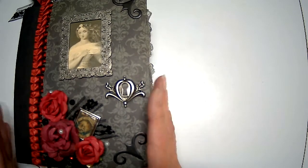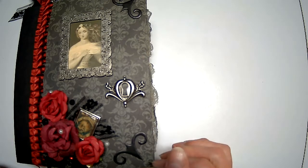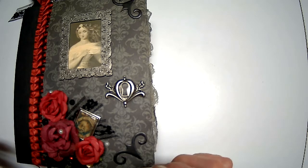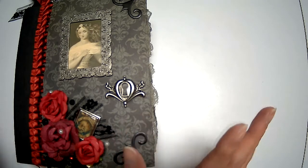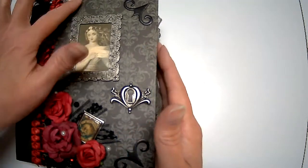So this is what I have here — a junk journal with a spooky theme, or my interpretation of it. You guys can let me know how I did down in the comments. I tried to work with what I had. It's a little out of my comfort zone, something a little different. I didn't really have a lot of supplies on hand, so I had to dig and improvise.